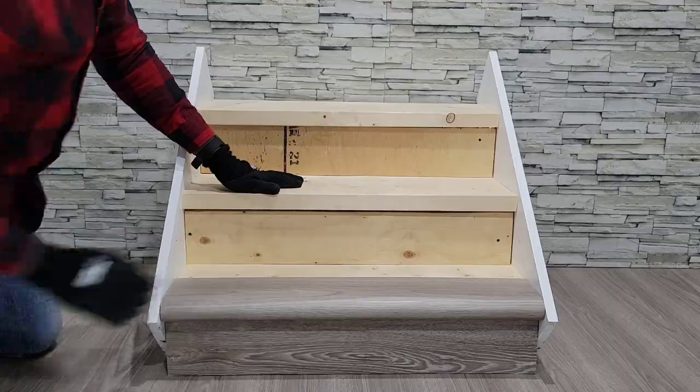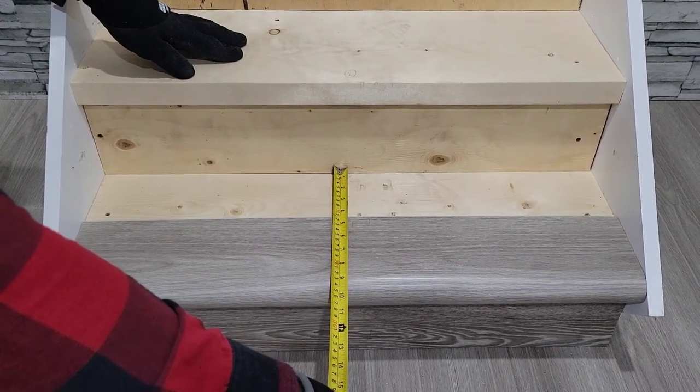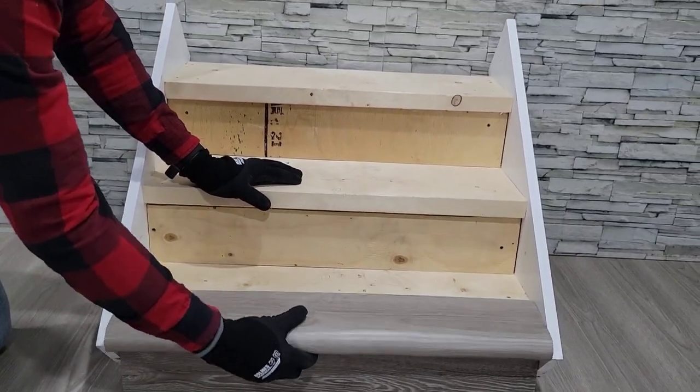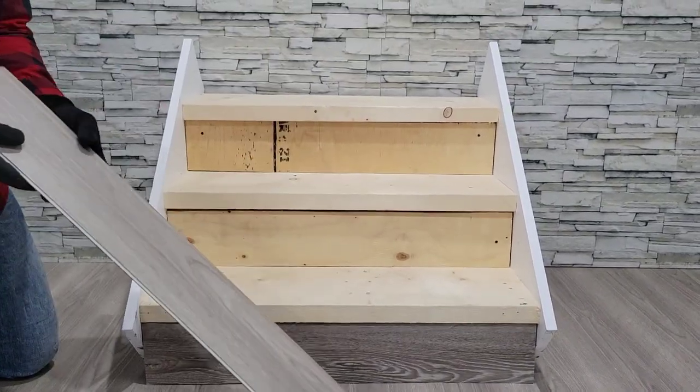With the nosing in place, you are able to measure the remaining space and then cut a flat piece of vinyl to complete your tread. Please take note of which direction the click is in to know which portion of the board to cut.